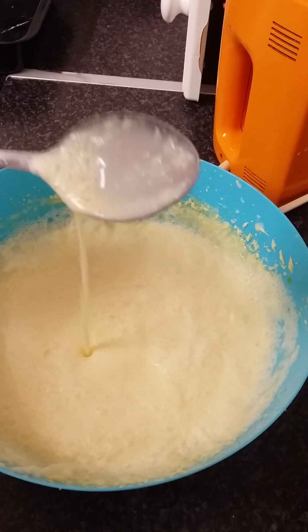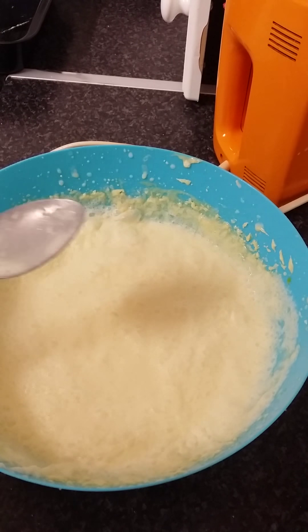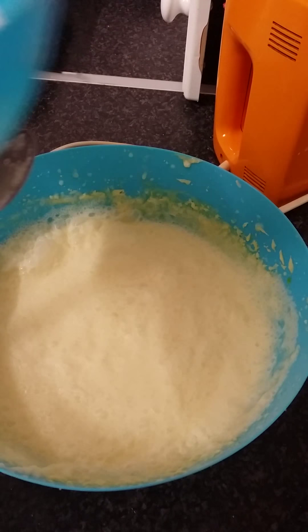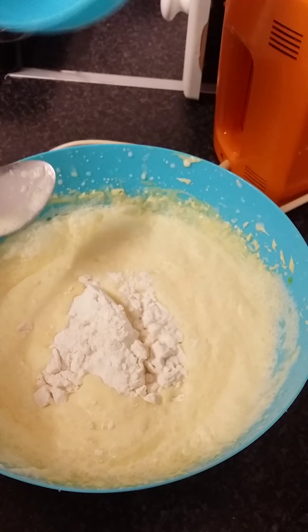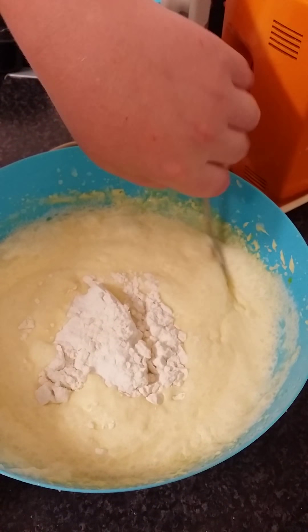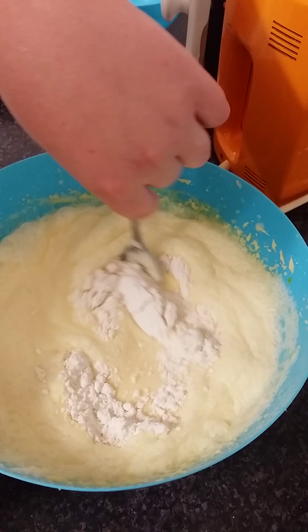Now that you have a really thin mixture like this, we are going to fold in 150 grams of gluten-free flour. I find Dove's Farm is a really nice brand to use. We're just going to want to fold this in very gently.